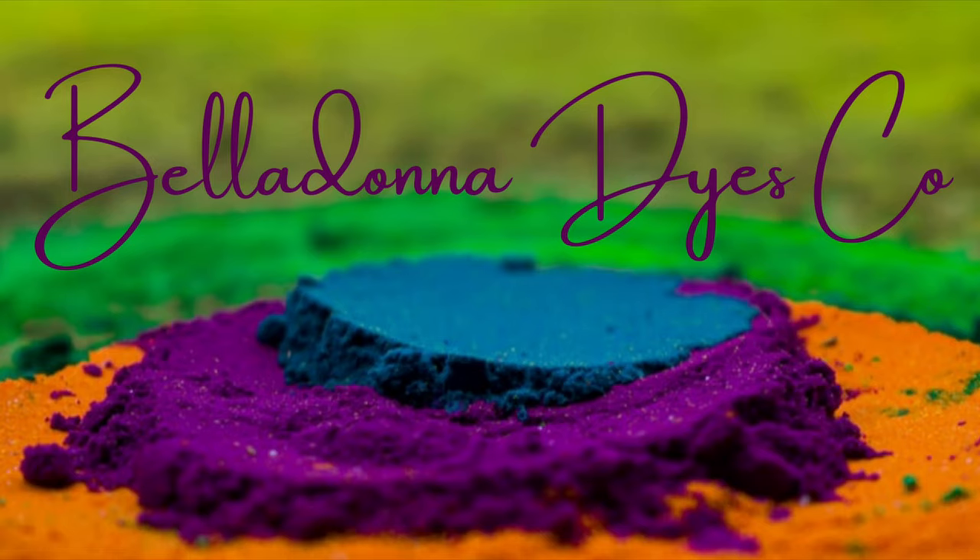Hi, this is Steph with Belladonna Dyes, and today's project is going to be Scarlet Concentric Circles.